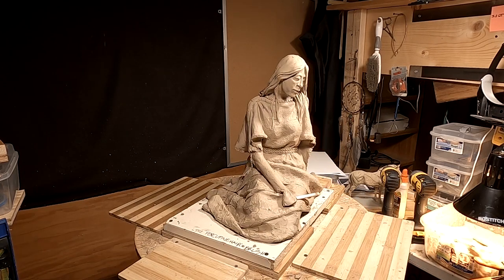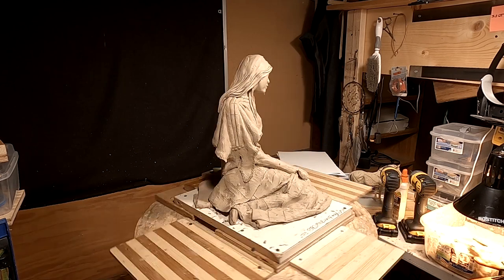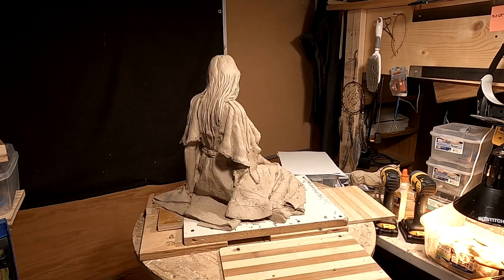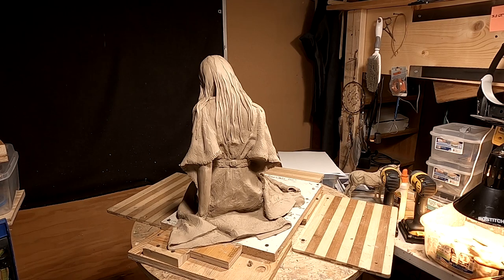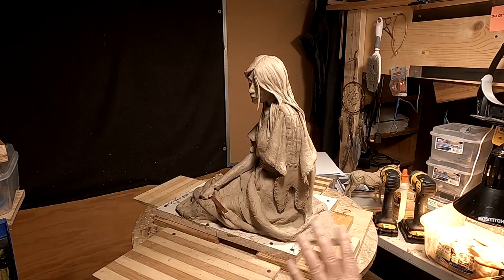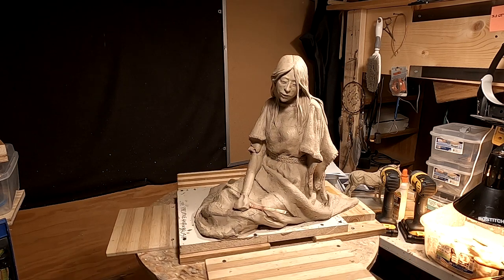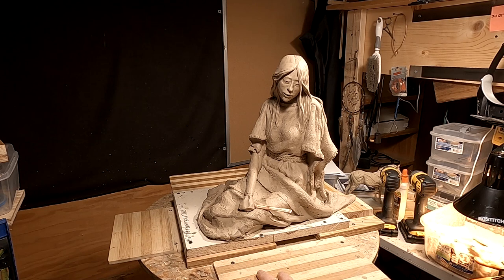I'm going to have to set this one aside. I sold a copy of this next clay that I'm going to finish up on. It's one that I pretty well have finished, but I've got to put this one aside so that I can make sure everything is tight and perfect on the one that was sold.